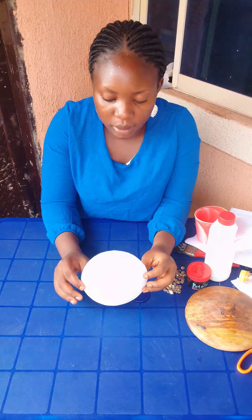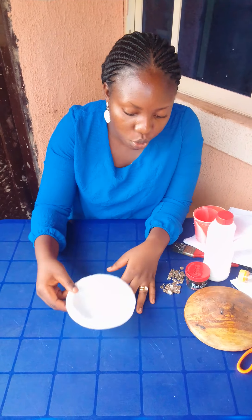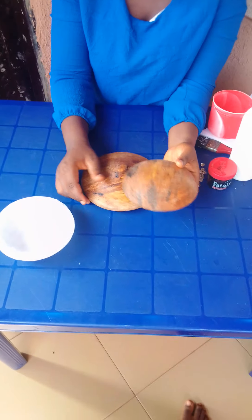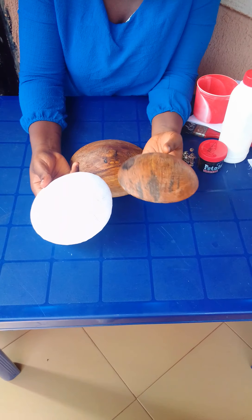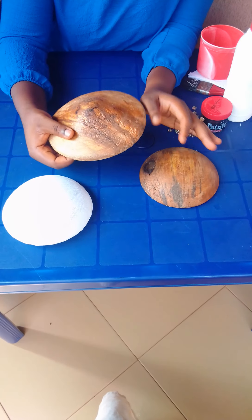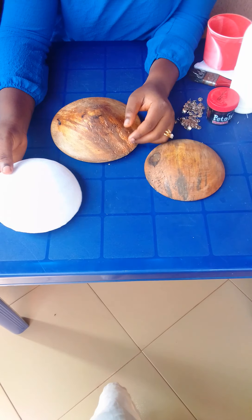We'll be learning how to mold a fascinator. This is the molded fascinator I made, and that's exactly what we're going to be doing. To mold, you need a few materials. You need first the wooden piece that comes in different shapes. Whatever shape you use to mold your cap, that's the shape you'll get at the end of the day. I used this shape to mold this particular piece, so if you look at them they have no difference.